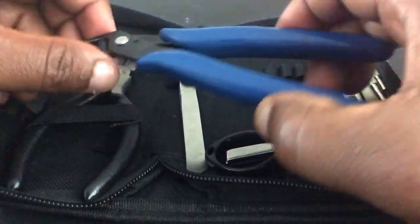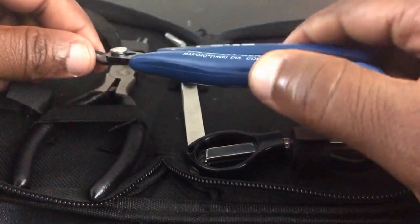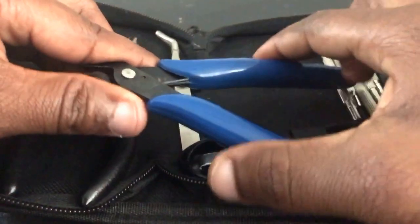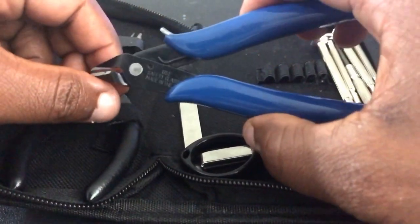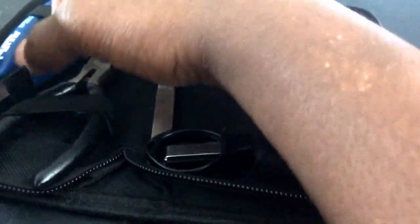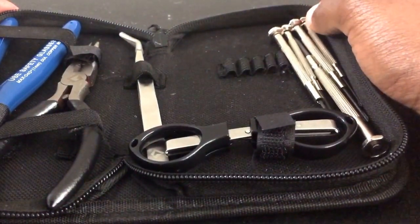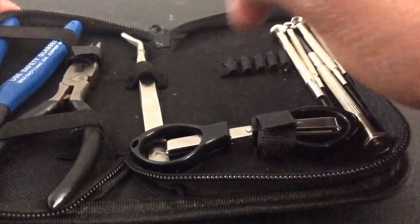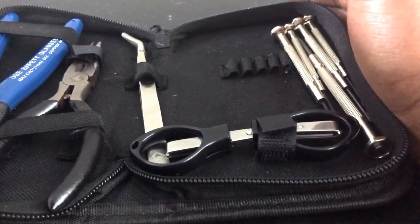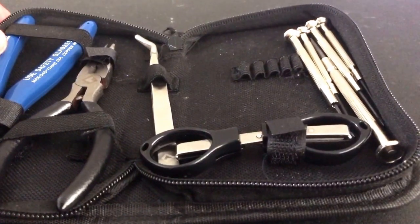You also get a pair of flush cutters — these are your best friends. Note: the ones I have now aren't the originals from the kit since I lost mine, but they work just as well. With everyone using big beautiful coils like Claptons, stagger fused, and aliens, it's hard to trim leads like with basic builds where you'd just twist wire off. These new coils are too thick, so flush cutters are essential.